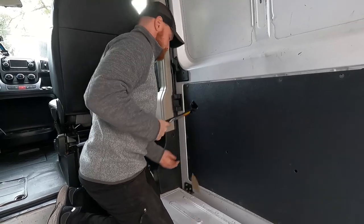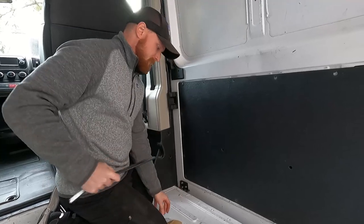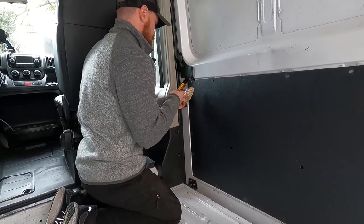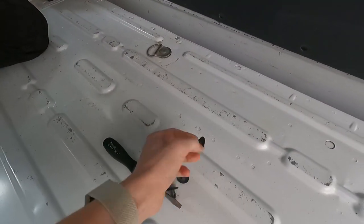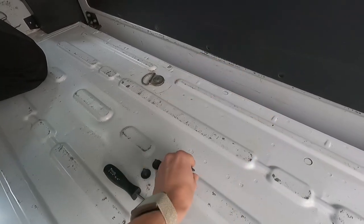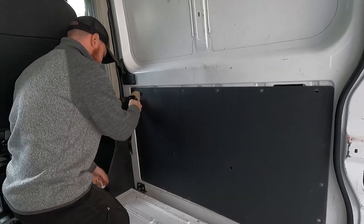Panels are coming off. Zach is using just a flat pry bar and some cardboard to leverage these little black fasteners that hold up the panels. And now he's just doing this big side door.